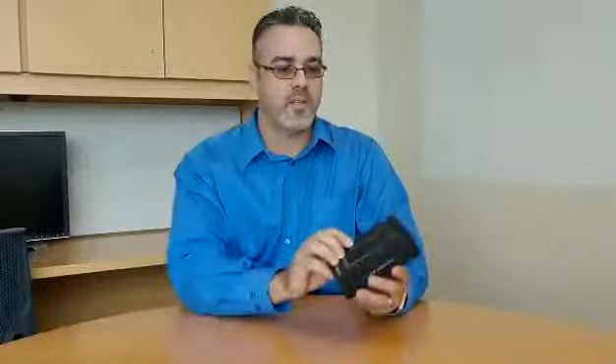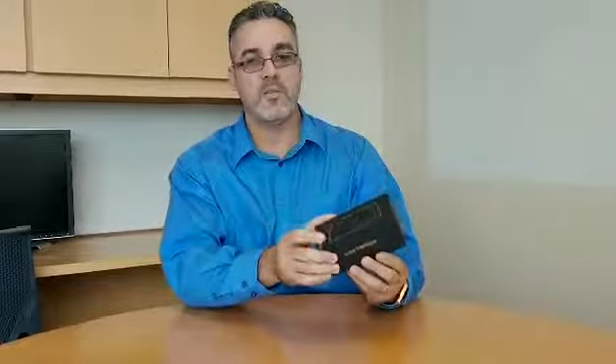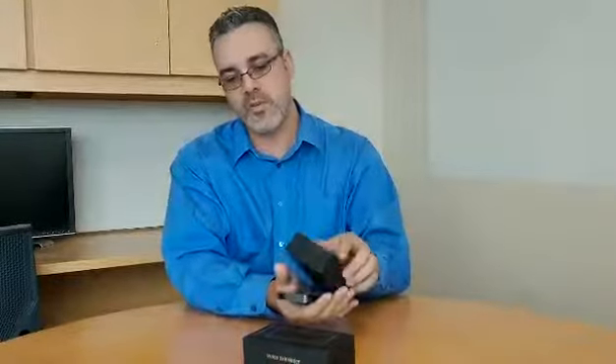Talking about the voice translator and seeing how it works — it comes in a very small, neat box. It's about the size of your cell phone. It's very simple to use.